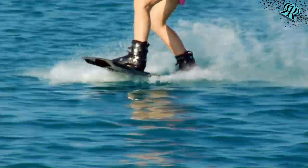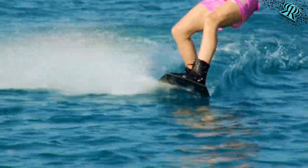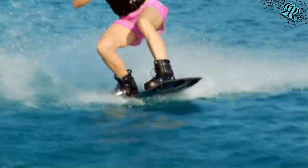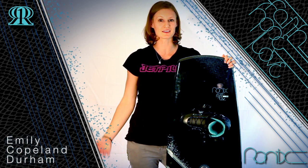Because this board rides higher in the water and it's specifically made for a girl in the way that they ride, it actually releases off the wake a lot easier and lands super easy. This board all the way around is just such a better board for a girl's specific needs in the way that they ride.